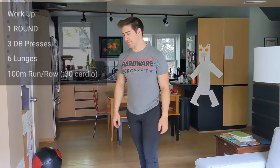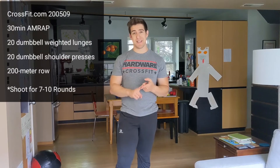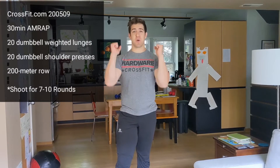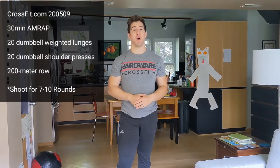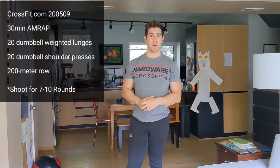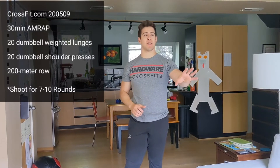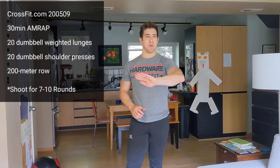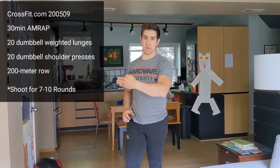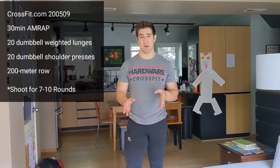One round of that and we should be good to go. Here's the workout — this is from CrossFit.com. It is a 30-minute AMRAP of 20 weighted lunges, 20 strict presses, and a 200-meter row. I'm well aware that most people, like myself, don't have a rower at home. If you do, get after it. The requirement is that whatever your rowing distance is, it should take less than a minute for the whole workout.